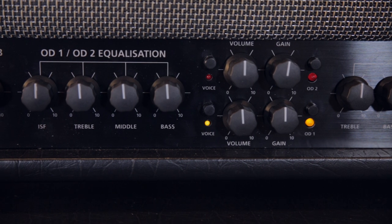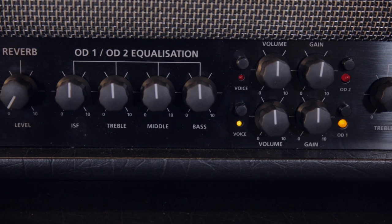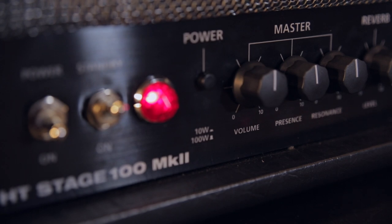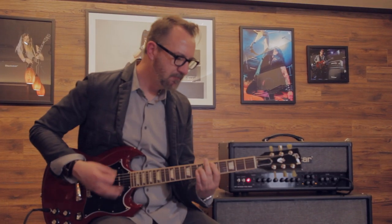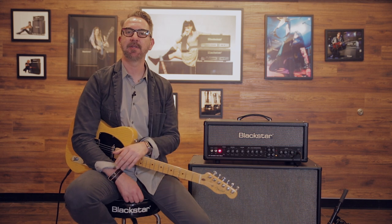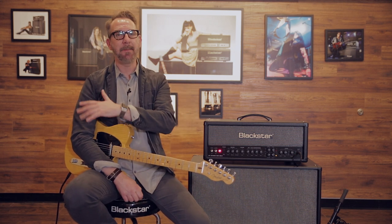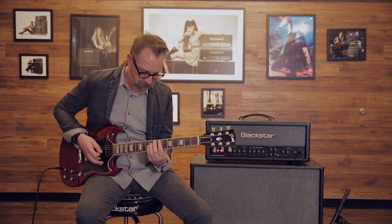Moving to the left of that, you're going to see all of your EQ settings: the ISF, bass, middle, and treble for your overdrive. You're also going to see the master section. The master volume is your overall output volume that controls all of your channels, but it also has presence and resonance — a master EQ that controls master top end and master low end, for a little bit more clarity or a little bit more thump on the low end.